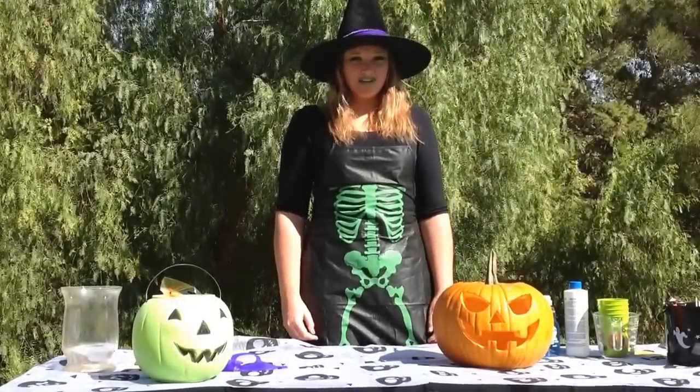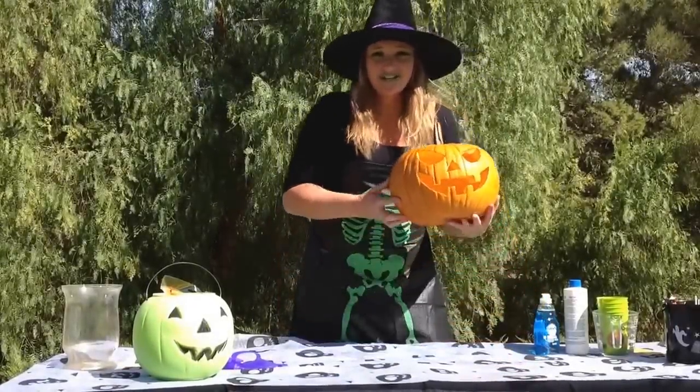Fear not the oozing pumpkin — 'tis only a chemical reaction. What's that you ask? Well, let me show you.